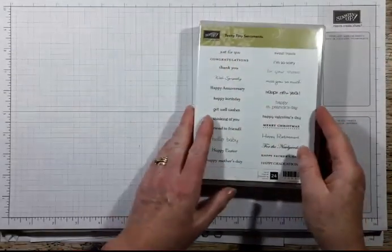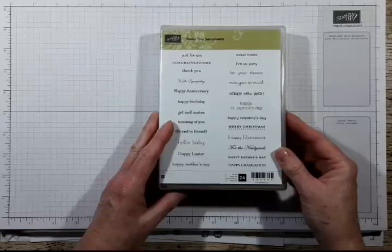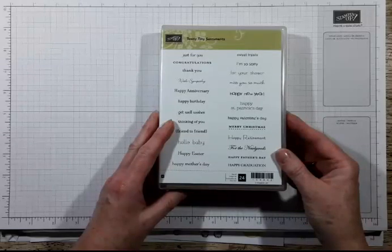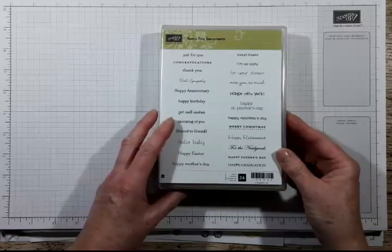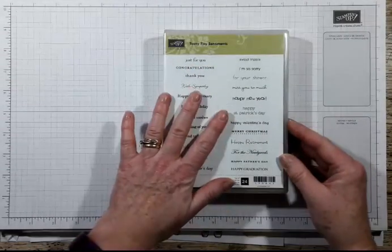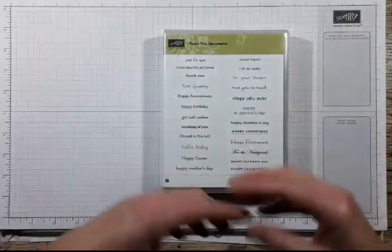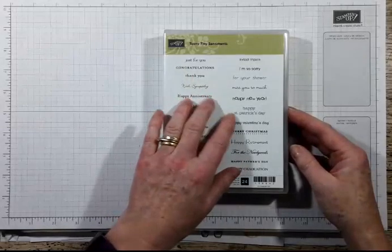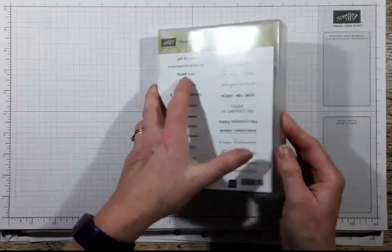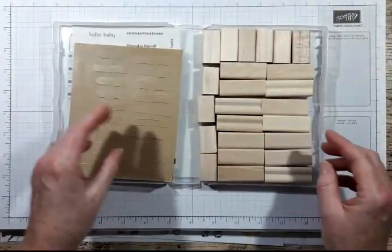This is a lovely stamp called Teenie Tiny Sentiments. I was lucky enough to - I filled in a survey when I came back from Telford, the onstage in November, and said I would like to participate in a full week journal, which I did. And that's actually helped me set some goals and move my business forward. As part of doing the four weeks, we got the chance to order any set we wanted, so this is what I ordered. I thought it would be quite handy to show you how they come.